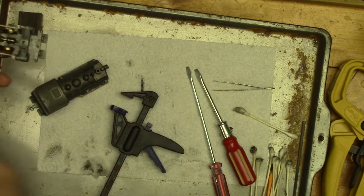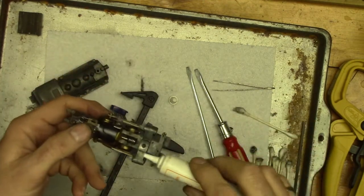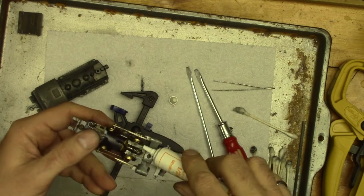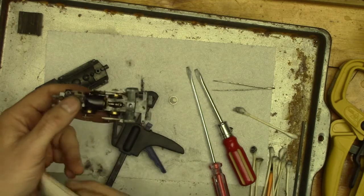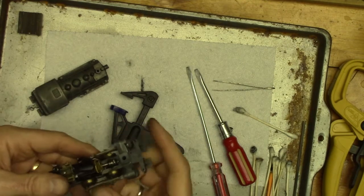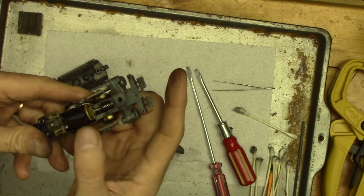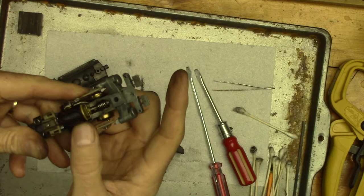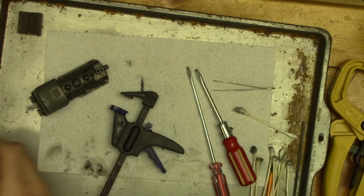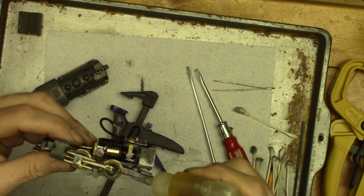Before I close it all up, I'm just going to put a drop of grease — just a drop — on top of that gear. Turn the motor a bit and spread that grease; it will spread some more when we run it. Then I'm going to take just a drop of oil — just a drop — on each of the rotating parts.